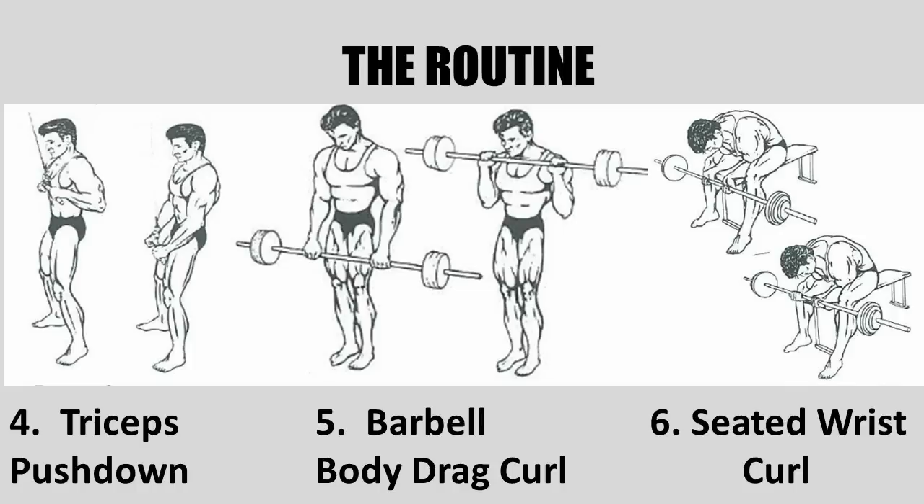The last arm exercise was the seated wrist curl. He did not advocate rolling the bar all the way down to the fingertips, because in his recommendation this would actually work the wrist. He would have students curl the bar holding it in the palm of the hand and not letting it roll down to the fingers, as that was the proper wrist curl for developing the forearm musculature, according to Vince Gironda.